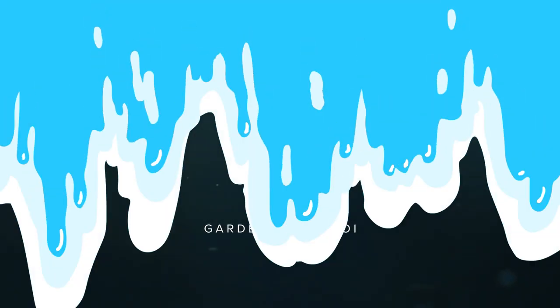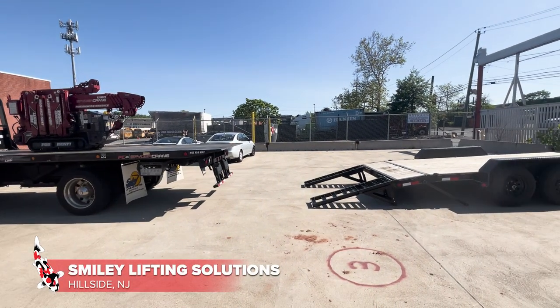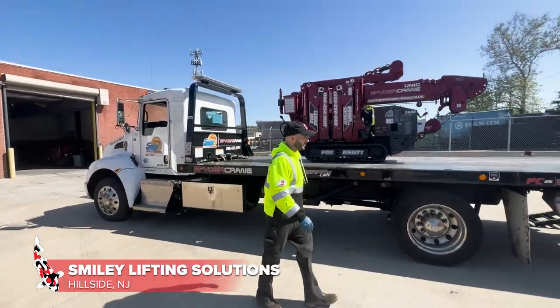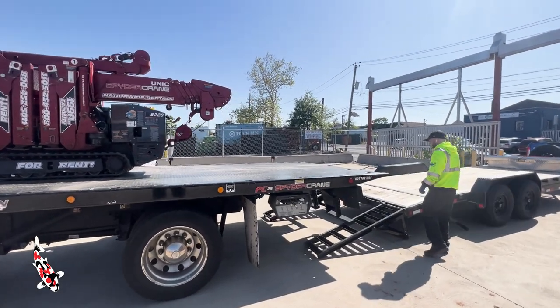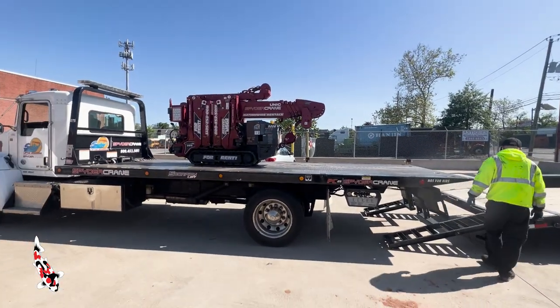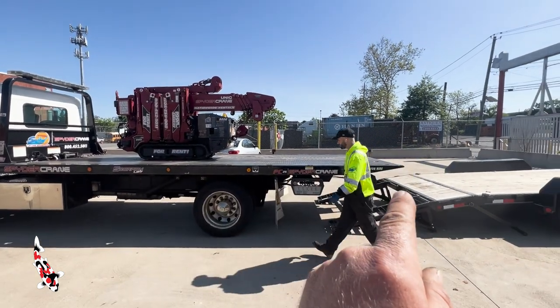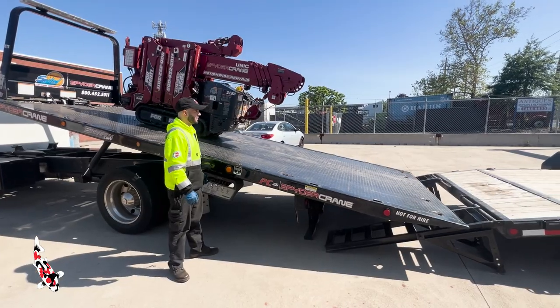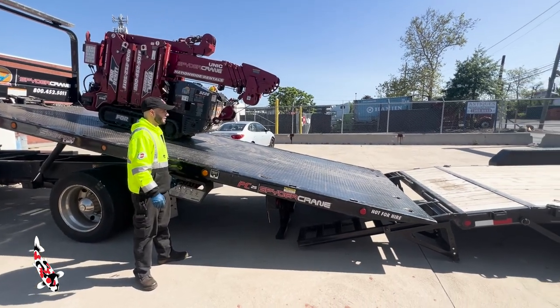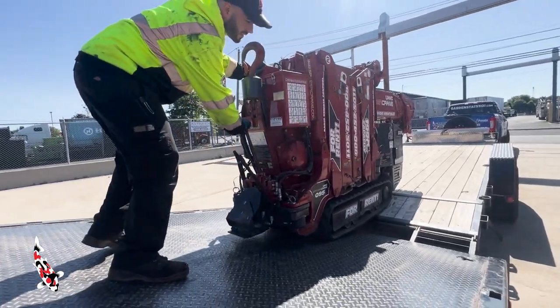We're about to load the spider crane onto the trailer, but unfortunately my ramps don't go in close enough. Ray had a great idea to overcome that — he put the crane up on the bed of the delivery truck and tilted the bed down so we could drive the crane right onto the trailer. Your lesson for today: if you're renting a piece of equipment, make sure you can get it onto the trailer.